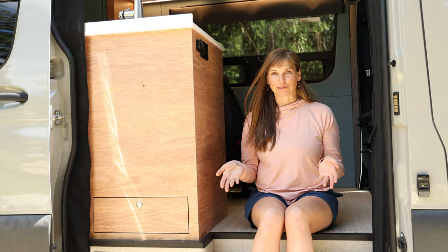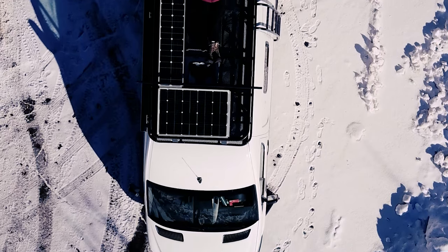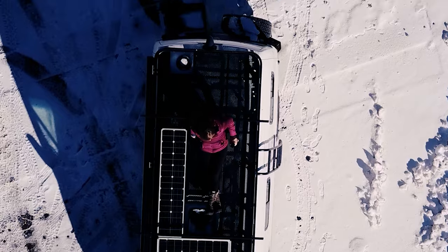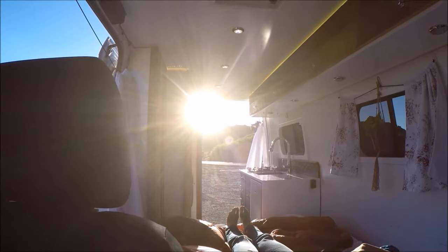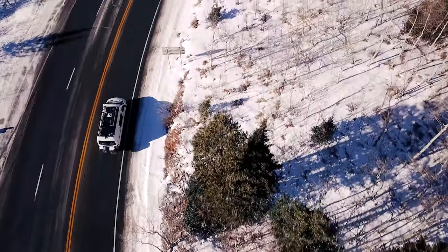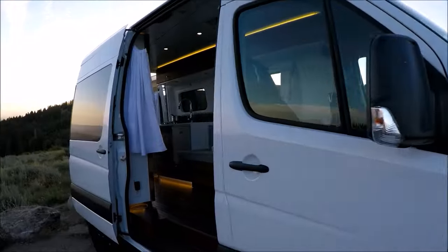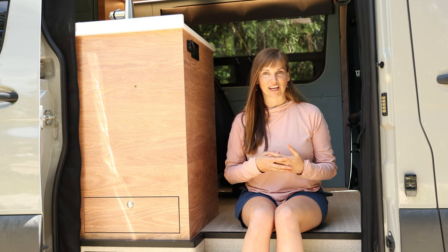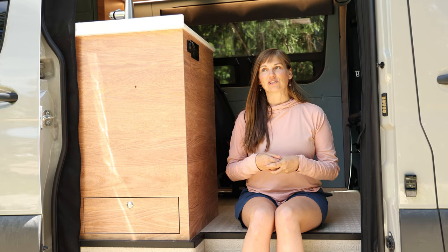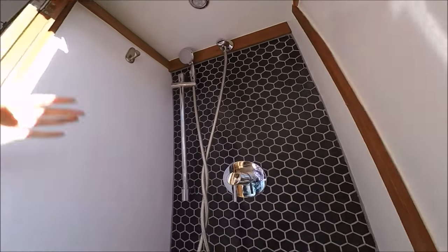Before I get into the tour I want to share a little bit about my van life story. I got my first Sprinter van in 2016 — it was a 144 inch wheelbase. At the time I was a solo traveler. I had my travel blog and I wanted an easy way to get out on the road to write about my adventures and also feel safe as a solo female on the road. That van I learned a lot about what I wanted and didn't want — I didn't go into the process quite as educated as I should have been.